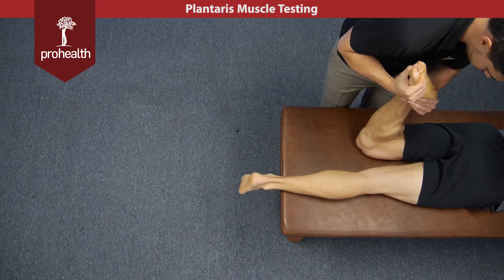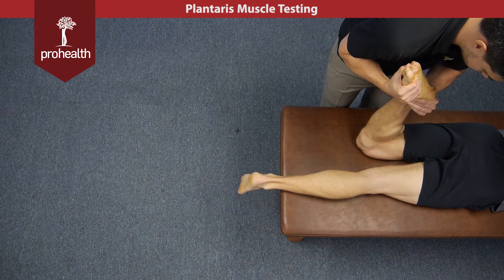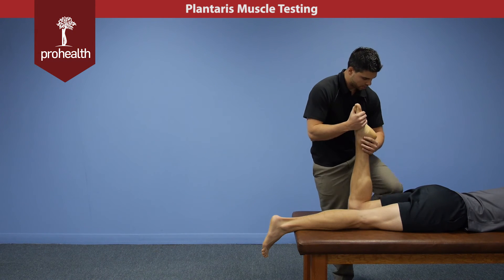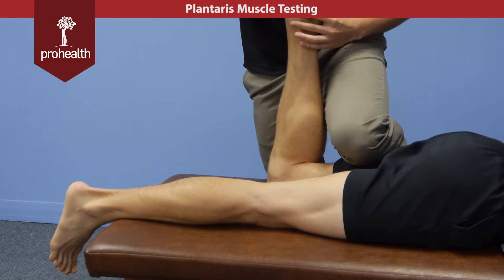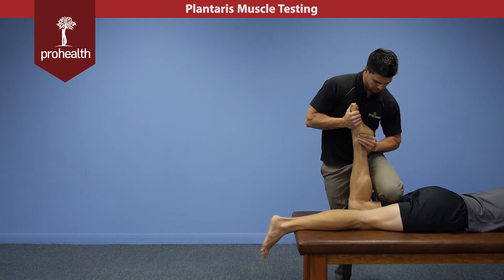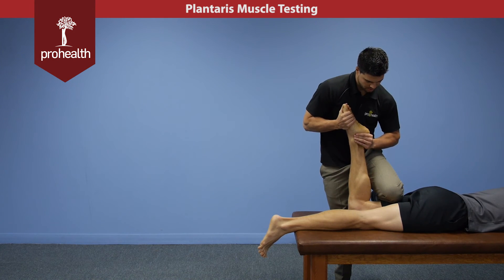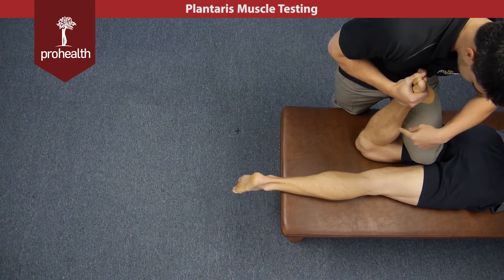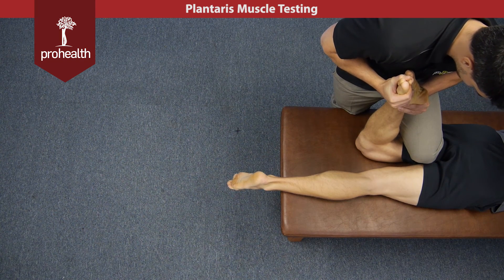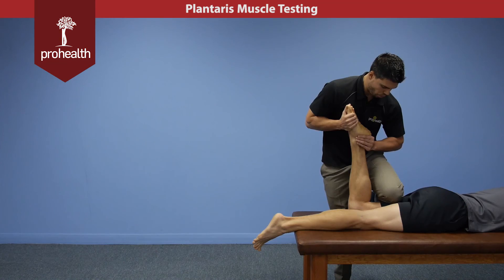I'm going to slowly load up, try and move him into dorsiflexion, and he's going to resist me. For a variation, if you want to get a little more force into it, I can put my shin right into the meat of his hamstrings and do a little more of a pull-up force while I try and dorsiflex him — just like that. You always want to visualize and see that you're getting a little less contraction of the gastrocs in this position, which is what you want, because it's a deep muscle of the posterior knee that we're trying to challenge with this muscle test.